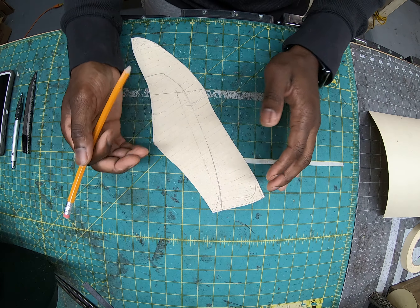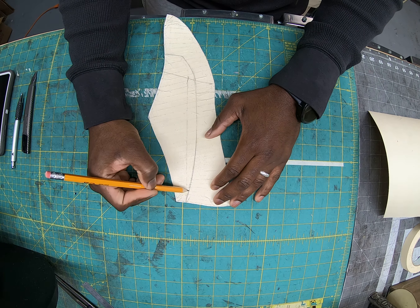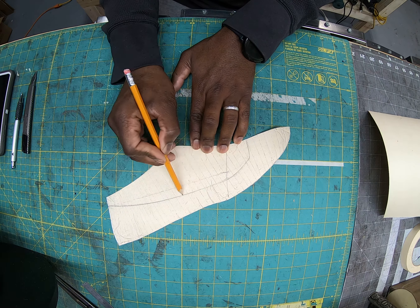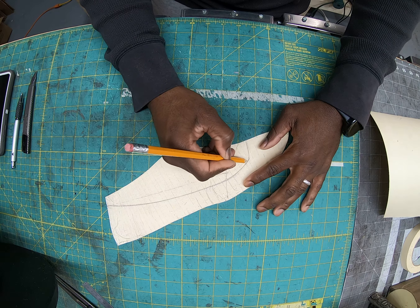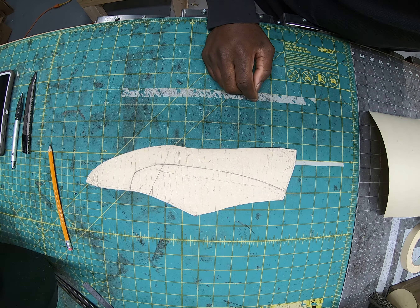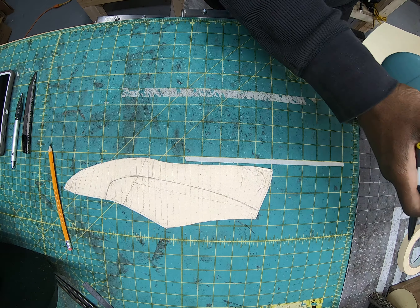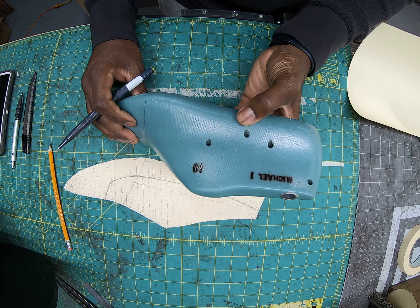This is our master pattern. We went from a 2D sketch to a 3D form, drew it on, and now we're back to 2D. The lines are getting a little light here, so this is a chance to go over them one more time. In the back, you don't want your pattern to come up too sharp — it's going to make a V when you mirror it. You want the line in the back to come across on a more straight plane rather than coming up sharp.